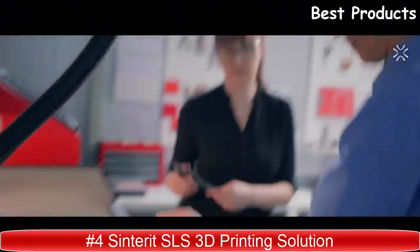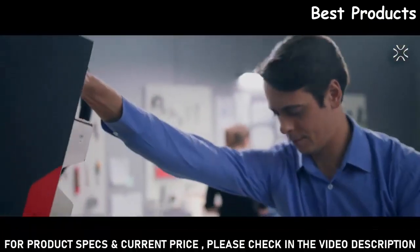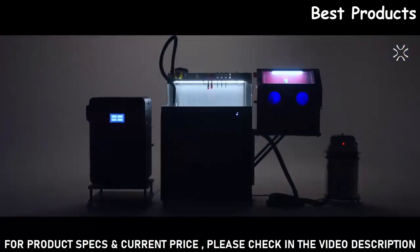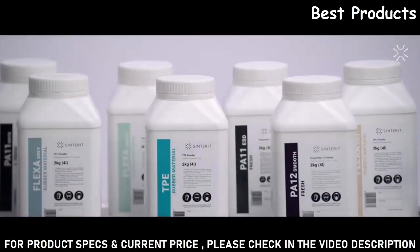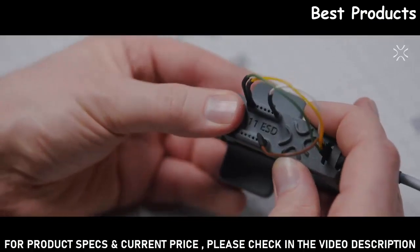In 2014 we made SLS compact and accessible. Now Sinterit's complete solution powers up your innovation. With the widest product range on the market, Sinterit covers all areas of the process, but you can choose the most suitable modules yourself. The complete solution includes eight functional materials for your applications, and with open parameters you have endless possibilities to experiment.